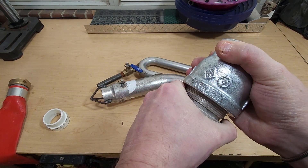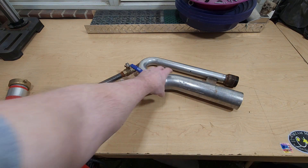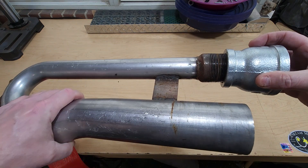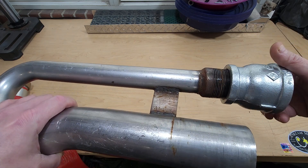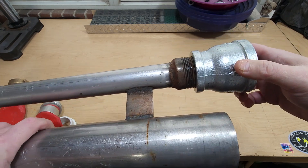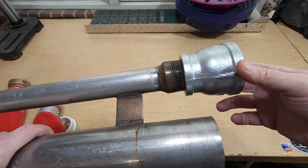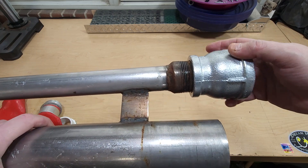Getting that on there real good. This one's going to go on here — a two inch to inch and a half reducer, galvanized. That's going to take care of the problem with the broken PVC fittings.